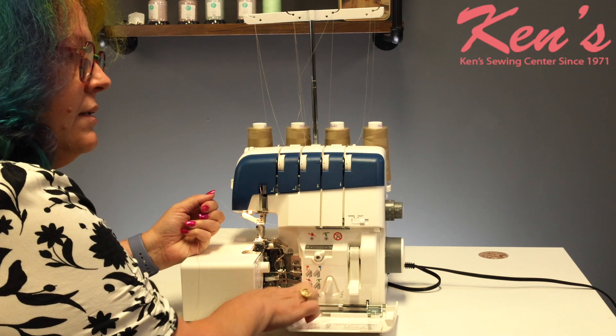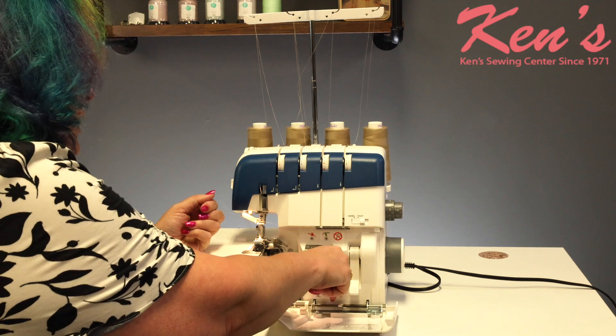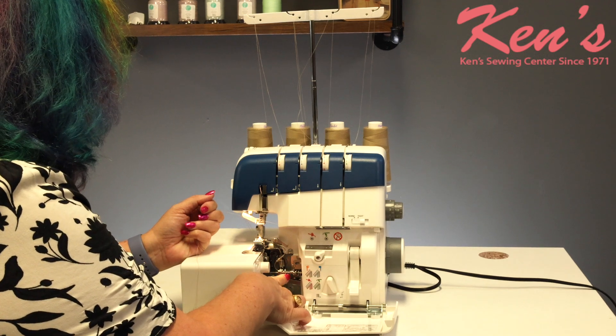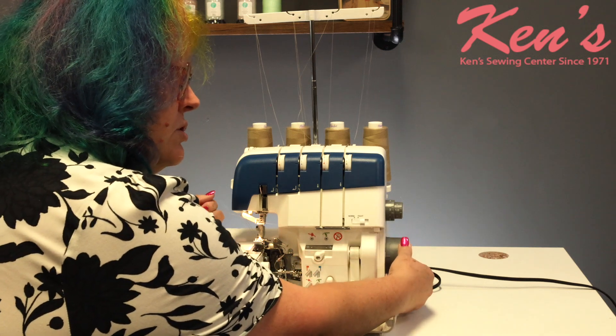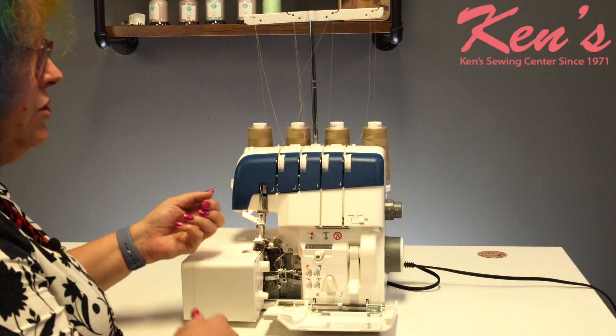Right now I'm set in the serger mode, or the sew-the-stitch mode. I'm going to set it over to the threading mode. There are little tubes that will line up in here, and I'll just turn my hand wheel until those tubes lock into place. You'll know it when it happens.